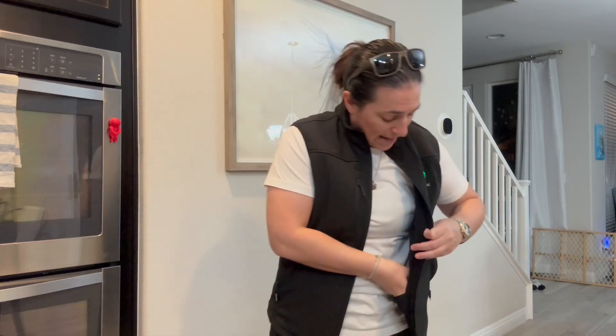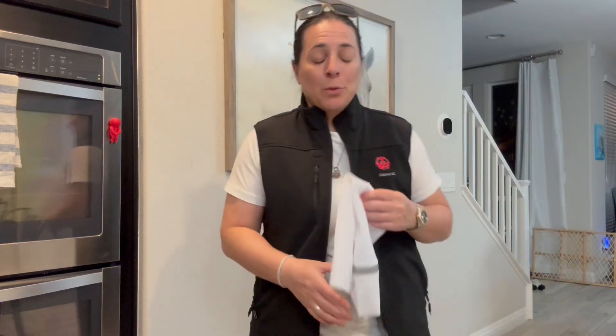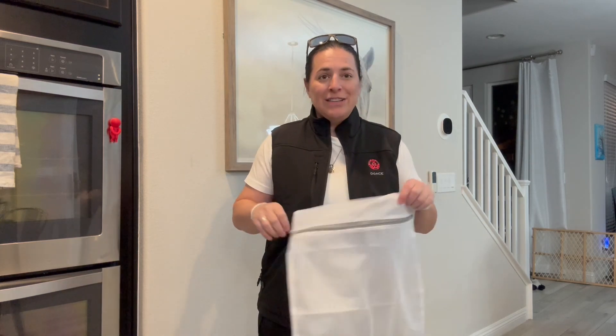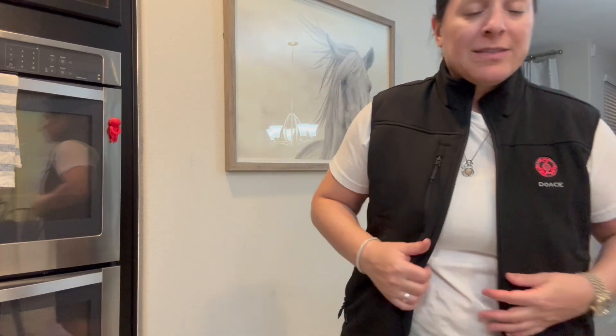This thing is absolutely fantastic. I'm super excited for winter rather than dreading it now because I'm a freeze baby. It comes with a really terrific instruction manual that makes a lot of sense and is easy to digest and utilize. It also comes with this little storage bag.